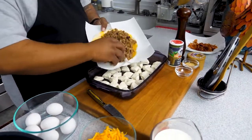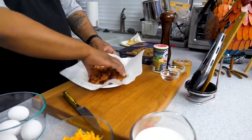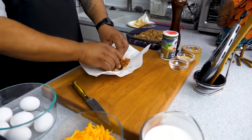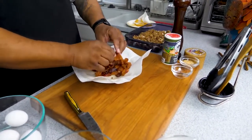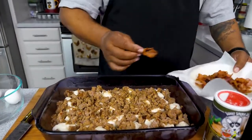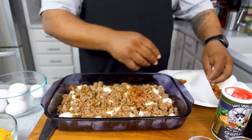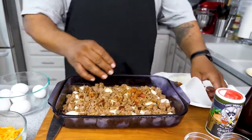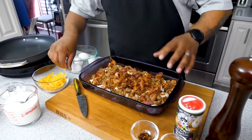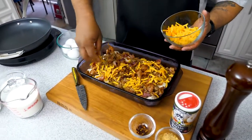Now sprinkle the sausage over the biscuits. Then add the bacon — if it's crunchy enough it'll crumble right in. I like mine somewhere between crunchy and a little soft. Now we've got biscuits on the bottom with sausage and bacon on top. Let's go ahead and sprinkle some cheddar cheese over it — add as much as you'd like.